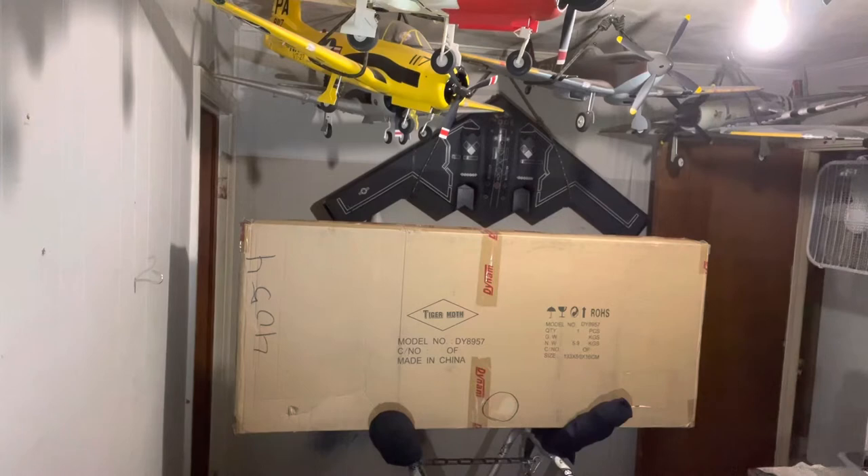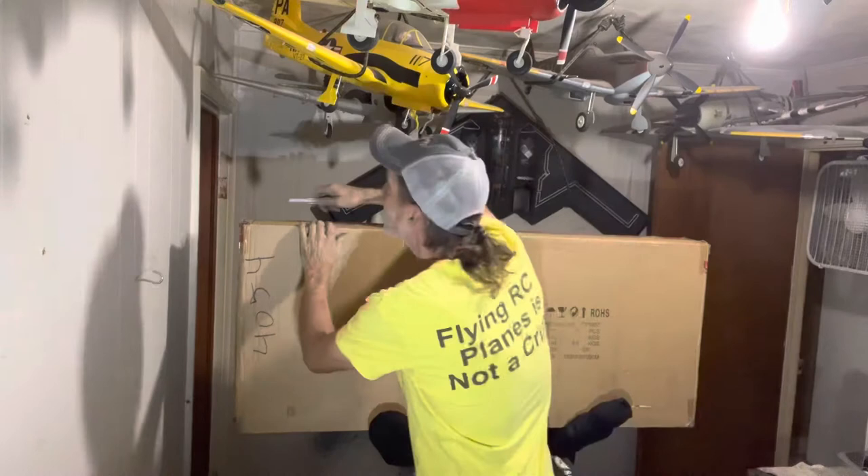Okay, pilots. Man, I got a big one today. This is a Dynam — I love them — Dynam Tiger Moth. I've only got a few biplanes, but we're going to see what we got. Thanks again, Paul. This is another one of them that I got from Paul.